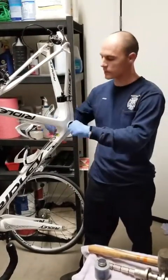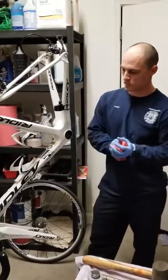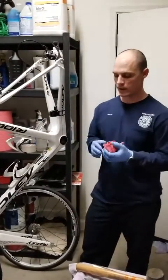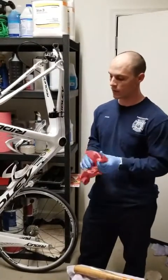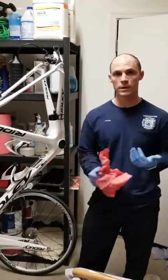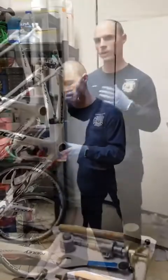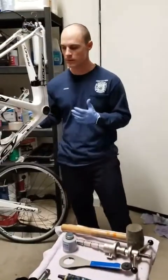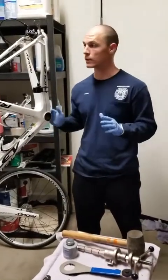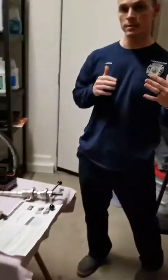Make sure you get all the extra grease and debris out and visually inspect the bottom bracket shell — you want the frame nice and intact with no cracks, and a clean surface for installing the new bracket. Jason, what solvent would you consider using that wouldn't damage carbon fiber? Generally I'll use a dry rag, but if you need to cut grease you can use Simple Green or any degreaser, just use it lightly. Now the bottom bracket is cleaned and we're ready for the install.